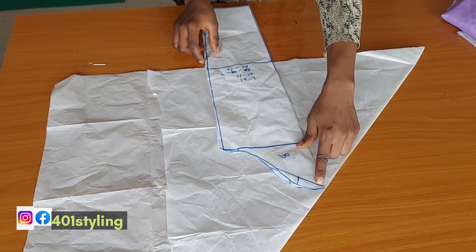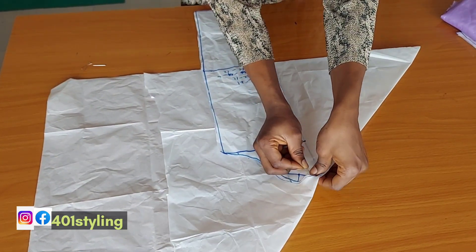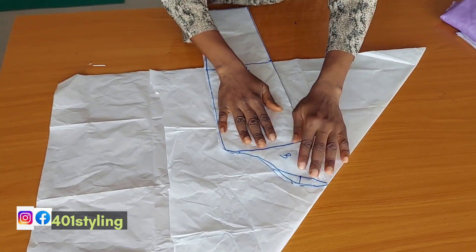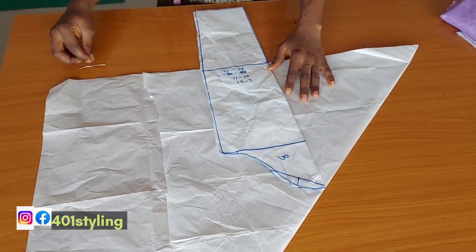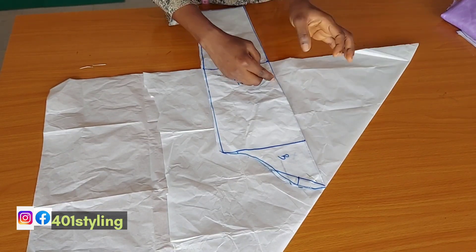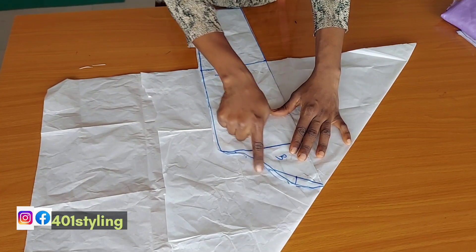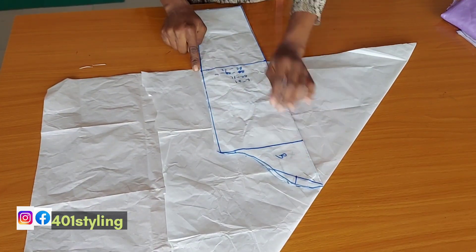Place it the way I'm placing it, then secure it with a pin or tape. You can do this directly on your fabric or on the paper, just like we are doing — just to be on the safe side. Make sure that you have enough fabric depending on how voluminous you want it to be.